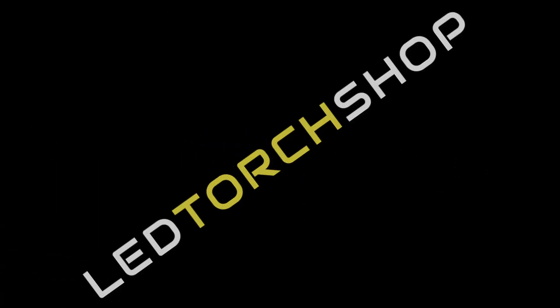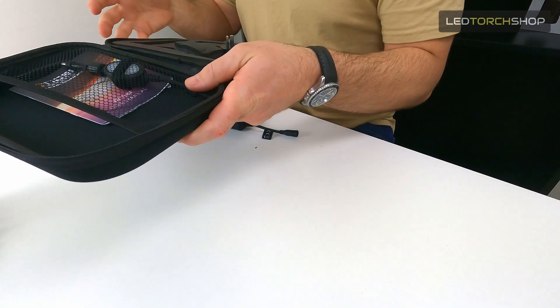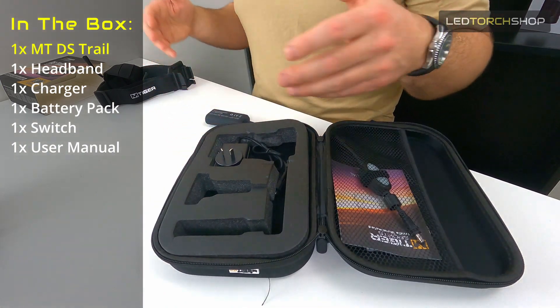There's a lot to unravel with this one, so we'll get straight into what you get in the pack. First of all, it comes all nicely packaged in this neoprene soft case. Everything's got a spot in here — it's got a nice insert, but you can take all that out down the track when you put it all together.